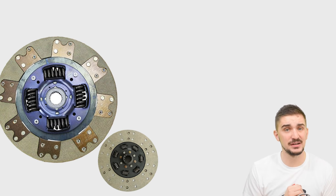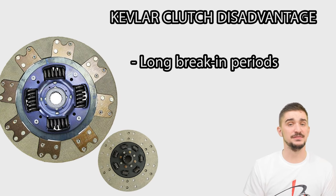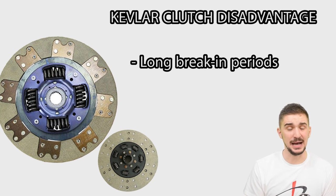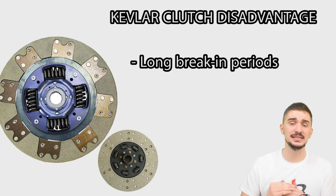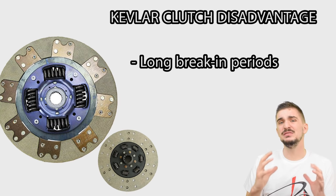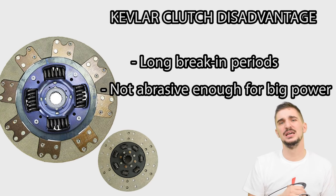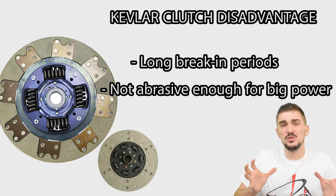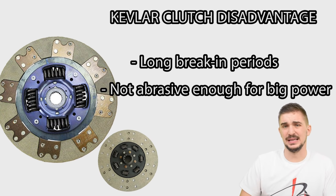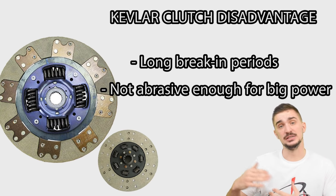The other downside of Kevlar clutches is that they usually require very long break-in periods before they feel right — anywhere between 300 to 1,000 miles depending on the clutch. So Kevlar clutches are a step up from organic clutches and can take more hard usage, but they really aren't aggressive. They have a relatively low coefficient of friction, meaning they aren't suitable for holding down truly high amounts of power and torque.